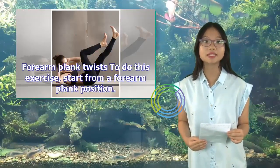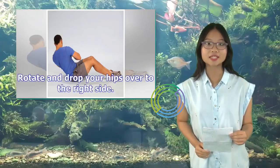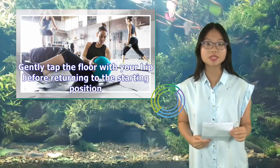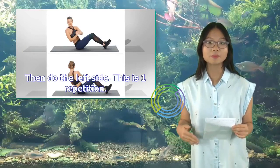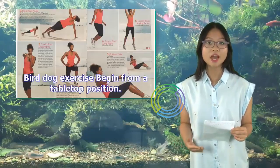Forearm Plank Twist: Start from a forearm plank position. Rotate and drop your hips over to the right side. Gently tap the floor with your hip before returning to the starting position, then do the left side. This is one repetition. Do two to three sets of eight to twelve repetitions.